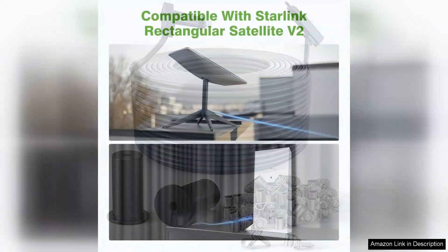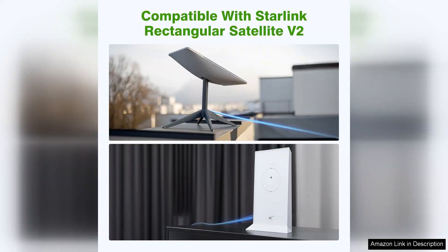First and foremost, the length of 150 feet is perfect for my needs. It allows me to position the satellite dish in an optimal location for a clear line of sight to the sky, while keeping my modem indoors.